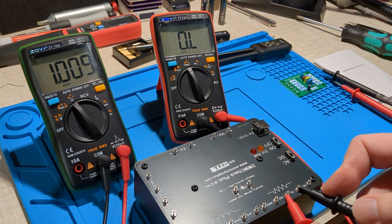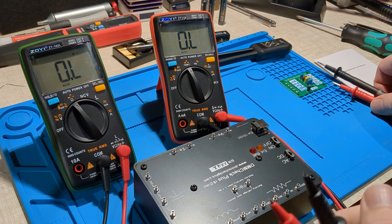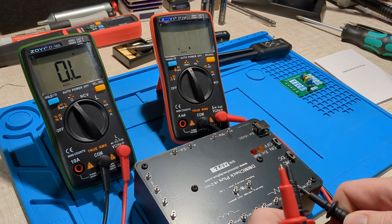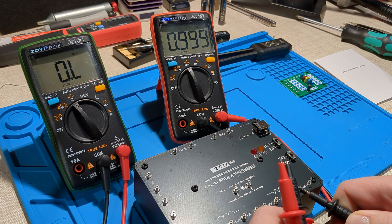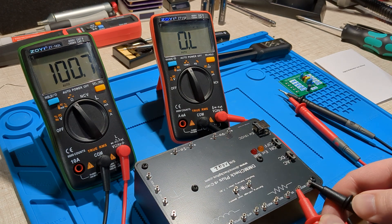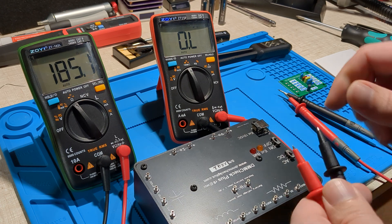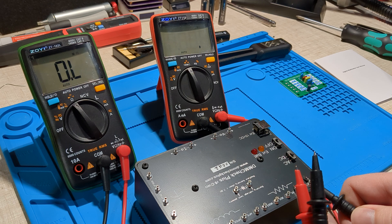Checking 1k ohm: 1.003 and 1.002 — going down a little bit. Then at 100 ohms: 100.6 on one and 100.2 on the other.